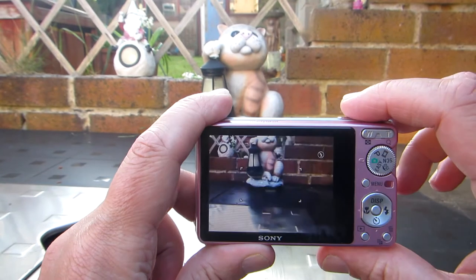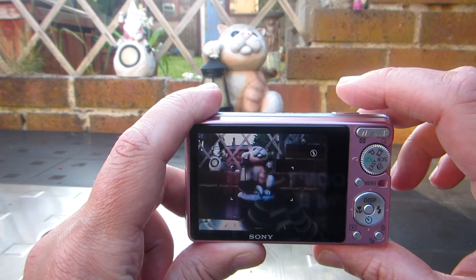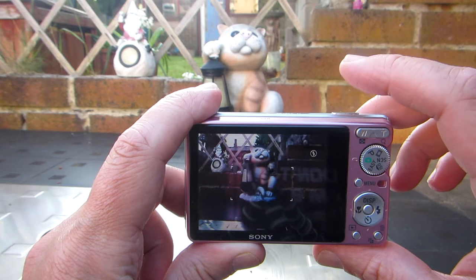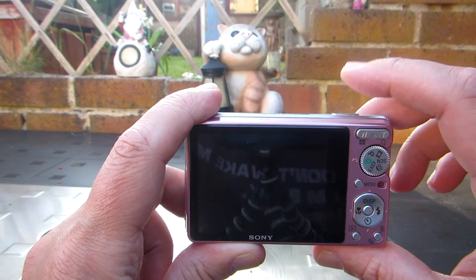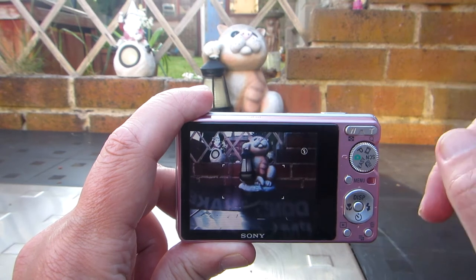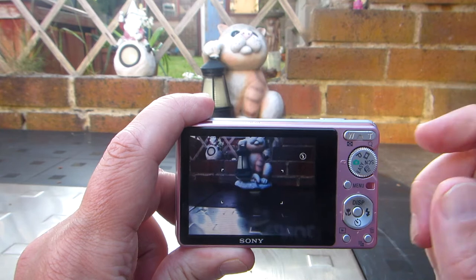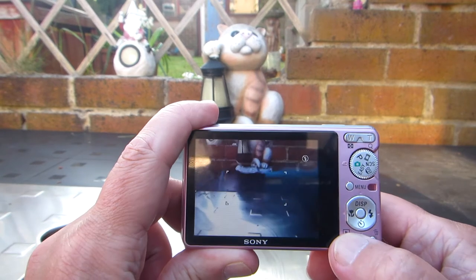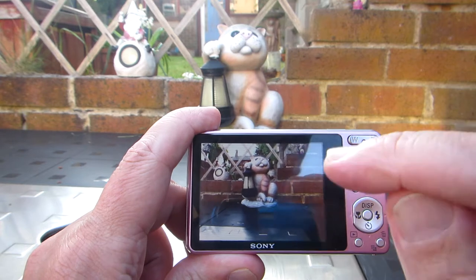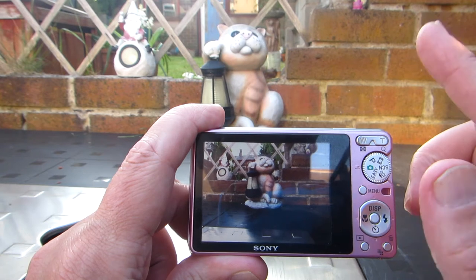Then we take our three pictures — one, two, three. It's important to take the exact same amount of pictures that you've already prepared in the other folder. I have three, so then when you go back to press play, you have one image of what you've already taken, which is the third image in the new folder.